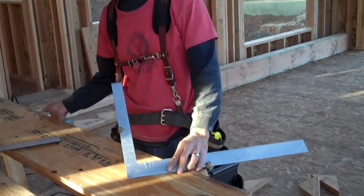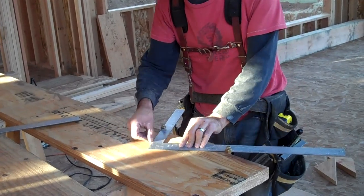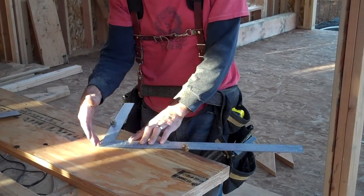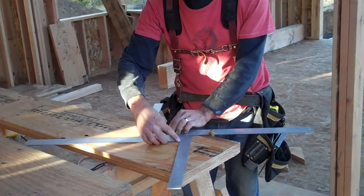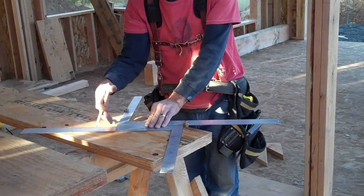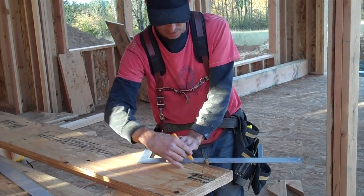I've crowned my material already — this is the top of the stringer, the side that we want to work from. I'm going to set my square against the knocks so that the knocks are touching the wood, which gives us our ten inch run and seven inch rise. No angles need to be calculated; this is all done for us by setting up our rise and run. This is the bottom of the stringer, so I'm going to mark the bottom and then start my layout running up the stringer.